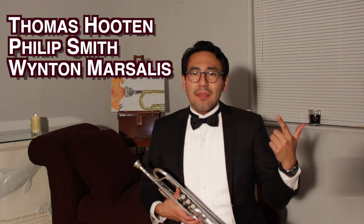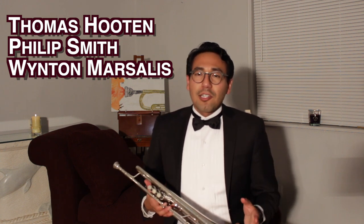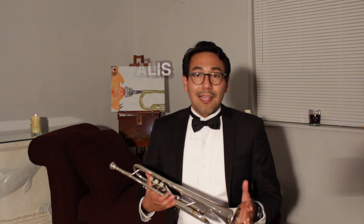The best way to get better at your instrument is to listen to trumpet players that sound good. Listen to players like Thomas Hooten, Philip Smith, and Wynton Marsalis. By listening to these good sounding trumpet players, your sound will start to sound more like theirs and you'll start to learn what a good trumpet sound should sound like.